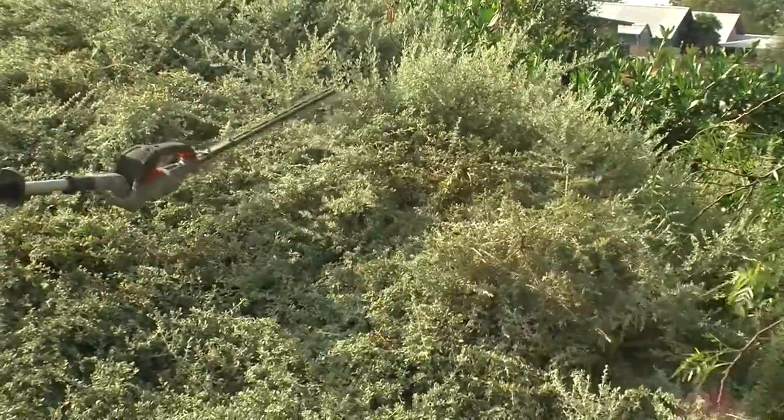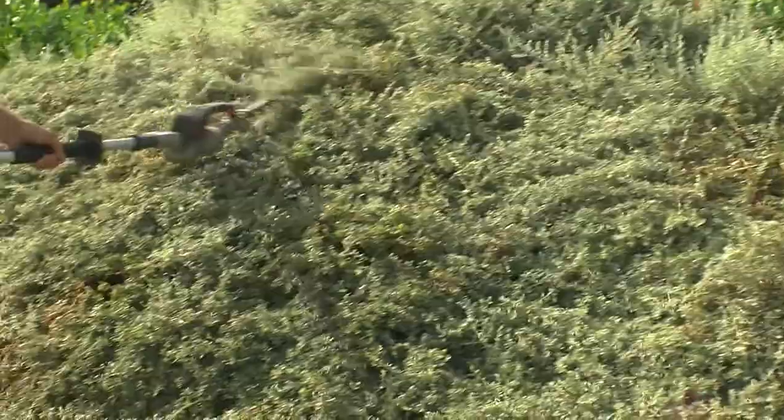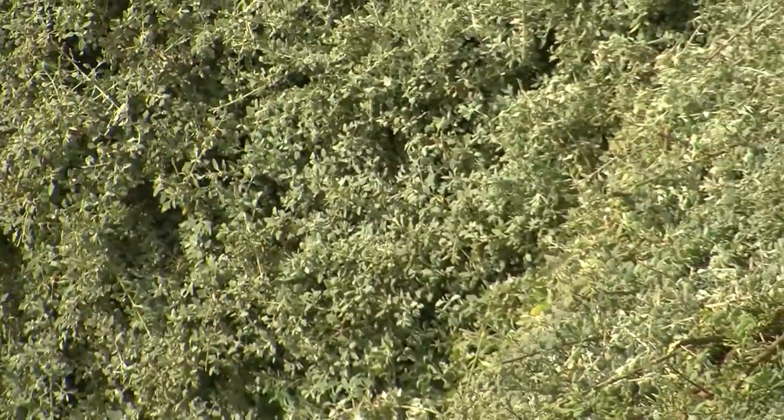Avoid waterlogged gardens, but general garden irrigation and regular conditions are fine. This form handles the occasional wet feet better than most, so it's not fussy at all.